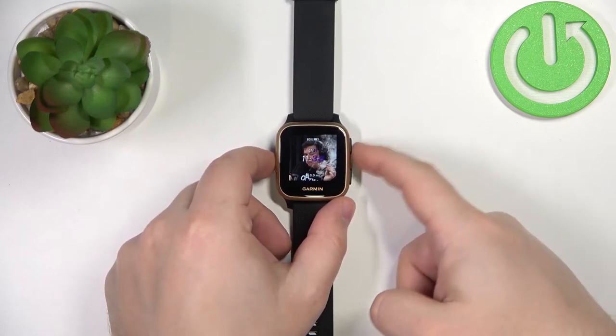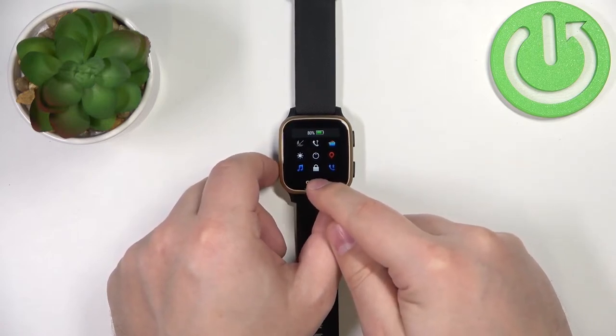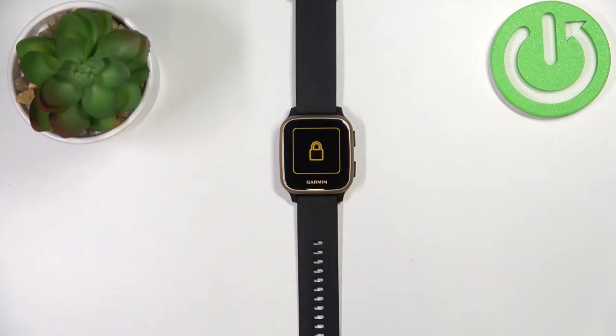Once you wake up the screen, press and hold the upper button to open the controls menu. Here you should have a lock icon, and to lock the screen simply tap on it. As you can see, it now says 'locked' and the screen is locked.